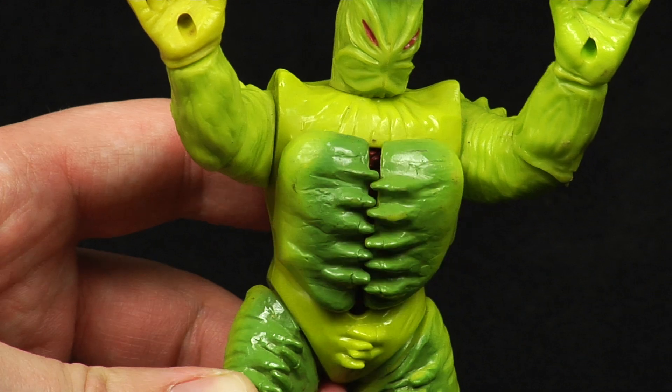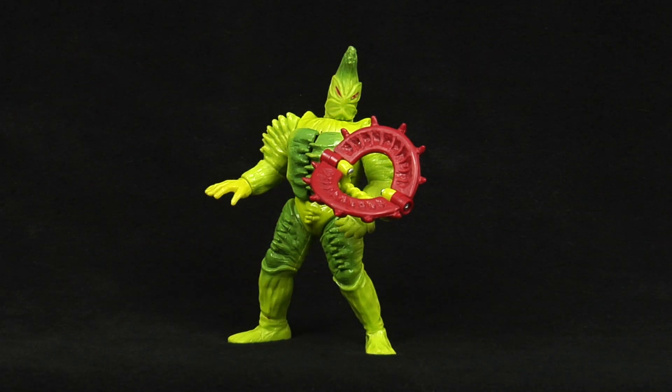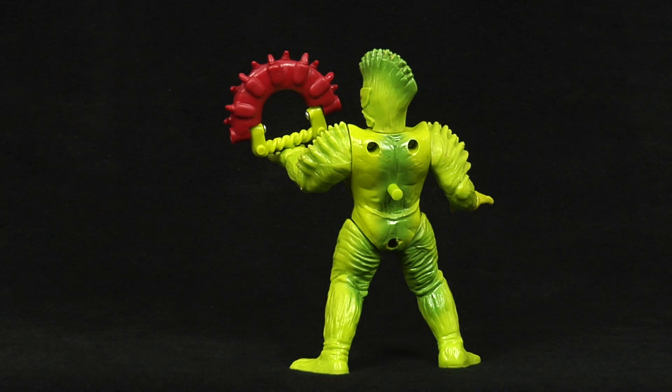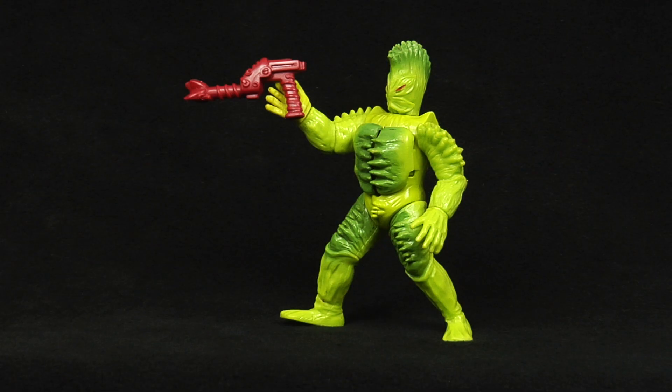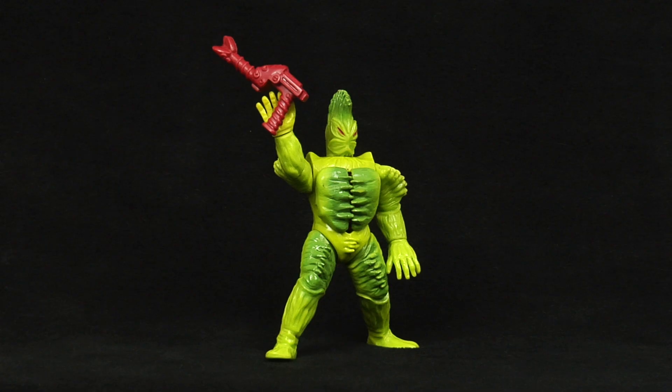They also released this figure with two accessories, even though the monster didn't wield anything in the show. The first one is an additional handheld Flytrap that opens and closes, which I'm kind of a fan of in theory, not so much in practice. The second accessory is some kind of alien sidearm — it looks okay for what it is, but its aesthetic clashes with the organic plant look this monster has going for it.